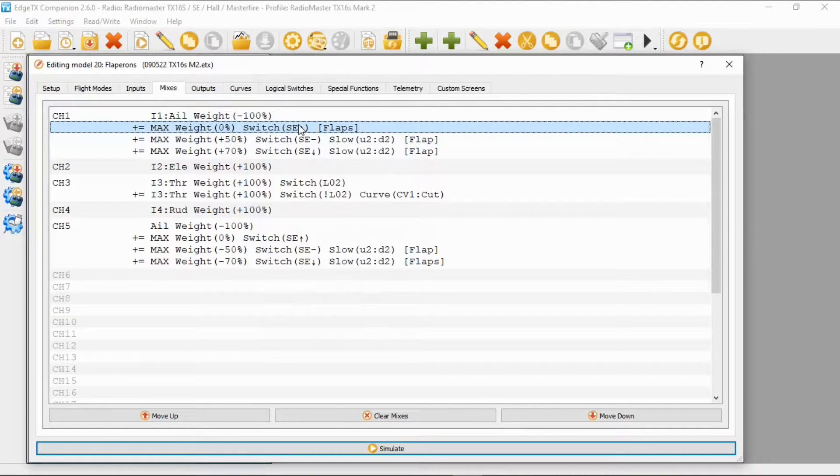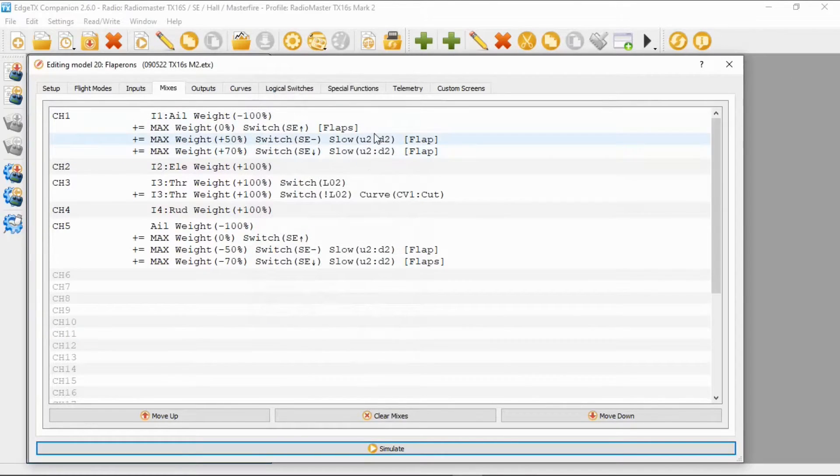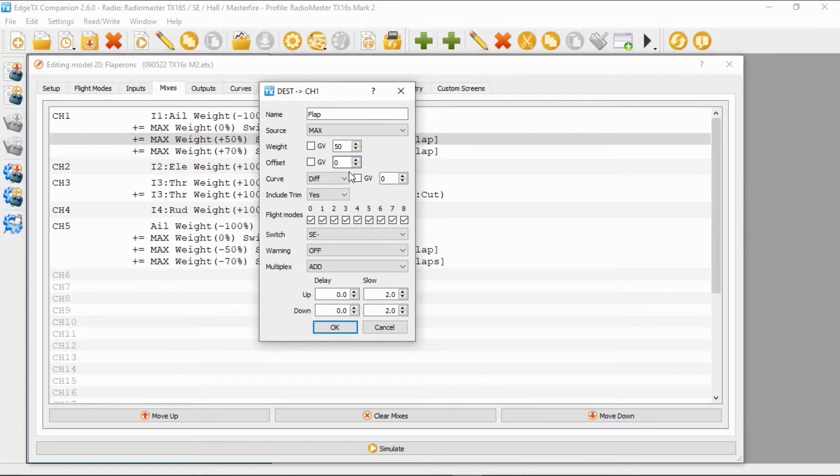On the second line for the flaps, the source must be Max, weight and offset are zero, curve is zero, and the switch is SE in the forward position — that's the flaps in the neutral center position. For the first flap setting, the source is Max, the weight is 50 (you can change this depending on how much flap you want), offset zero, diff zero, switch SE in the middle position, and slow up and down of two seconds.